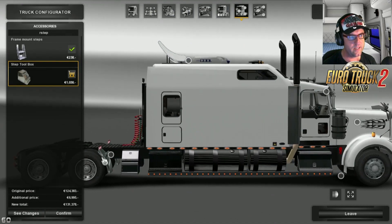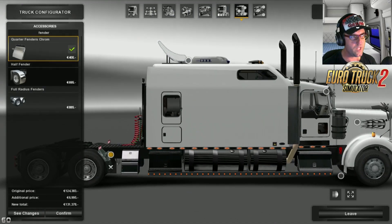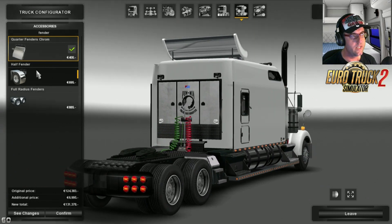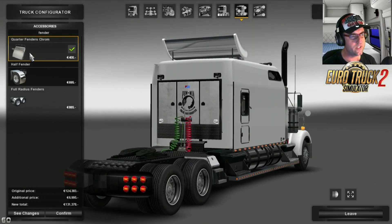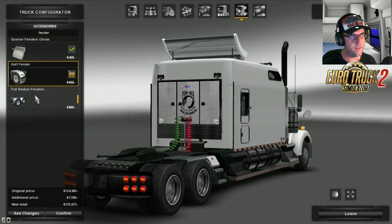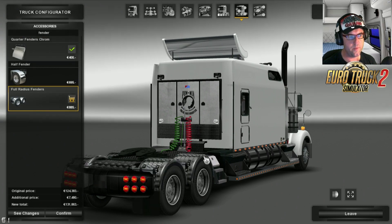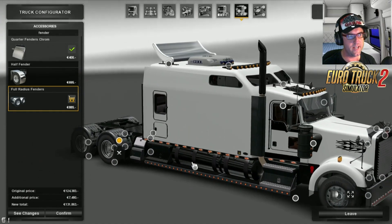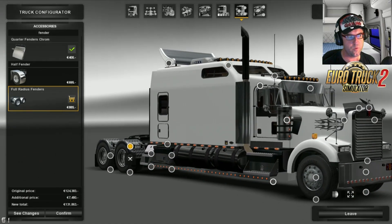Spinning around here, there are the wheel guards. So for fenders, you get the standard fender, half fender, or the full chrome full radius fender. For me, the full chrome one definitely does it. Thank you very much.